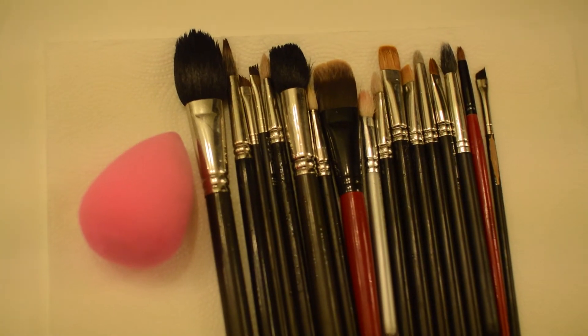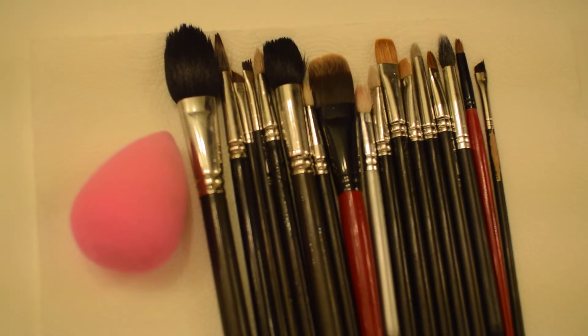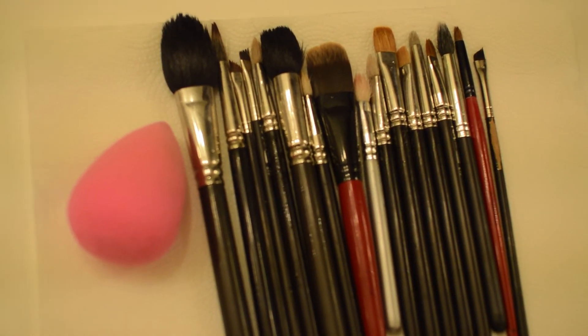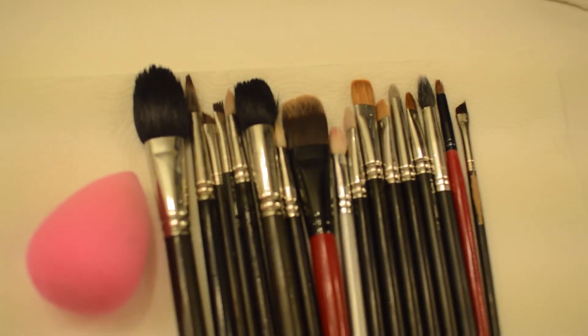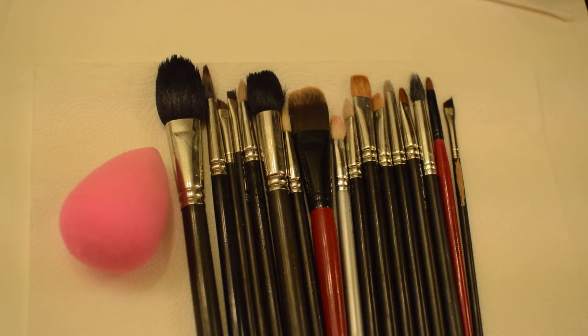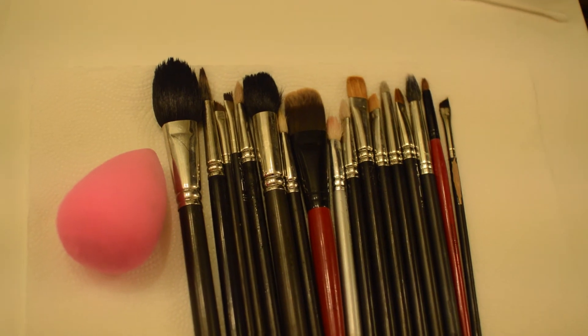And that's it! I just lay the brushes flat to dry on top of a paper towel and leave them overnight. You'll have fresh, pretty brushes ready for the next time. Alright guys, I hope you liked this video — give me a thumbs up if it helped you out in any way.